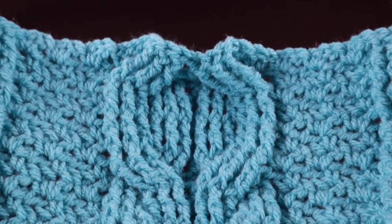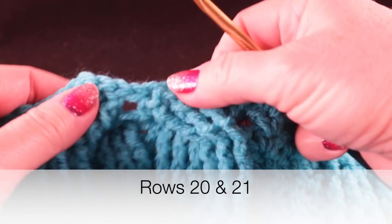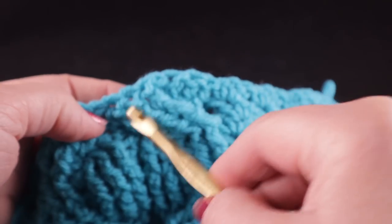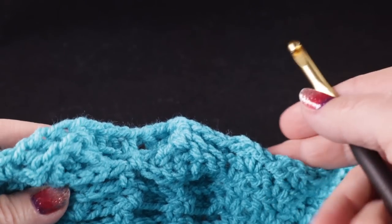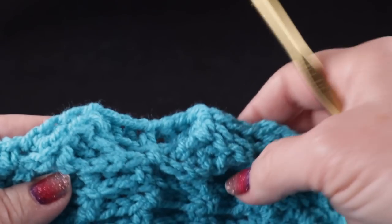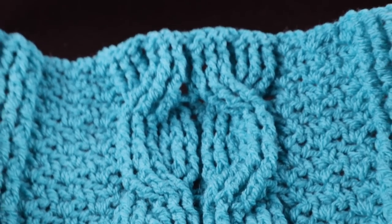This is what you should have after completing 19 rows. For rows 20 and 21, in the cabling section it's just going to be front post double crochets and half doubles in between: three front post, half double, three front post, half double, three front post, half double, three front post. For row 21 with the back side facing, it's basically the same but using back post double crochets. Go ahead and work rows 20 and 21. This is what you should have after completing 21 rows.